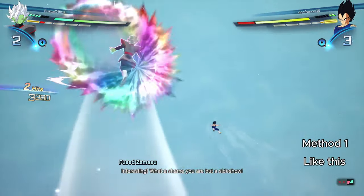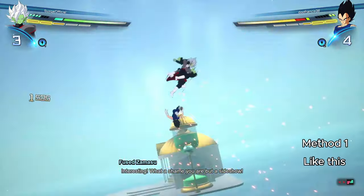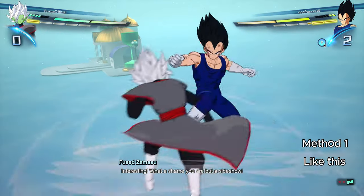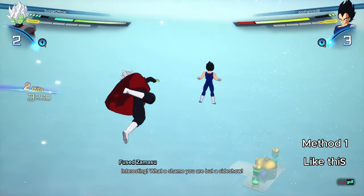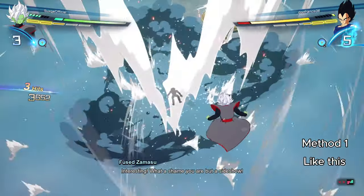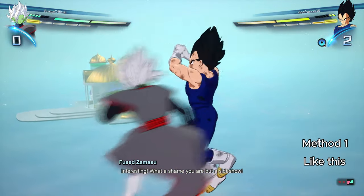You can equate the timing of this counter to vanishing. When you want to vanish, you press it right as you're getting hit — it's the exact same timing for the sway counter. You're going to have to press your Perception input right as you're getting hit.